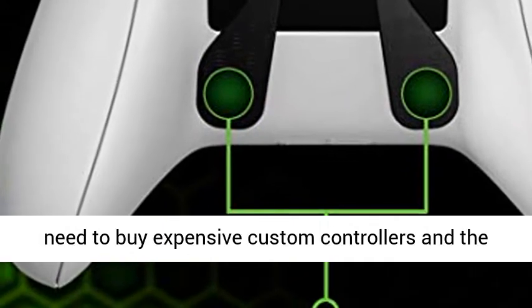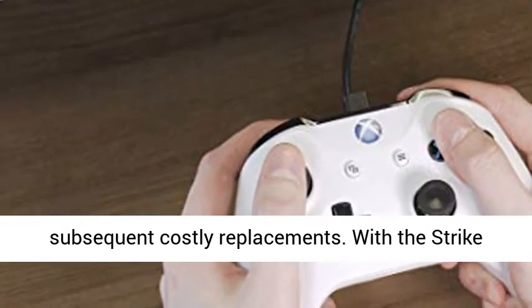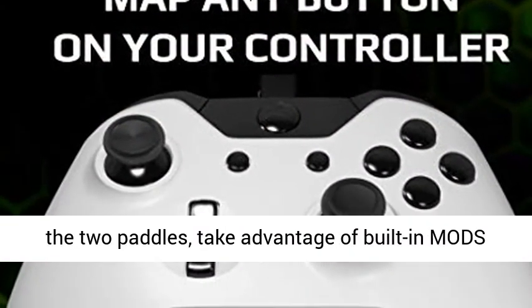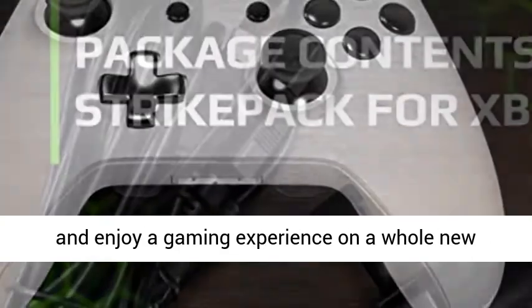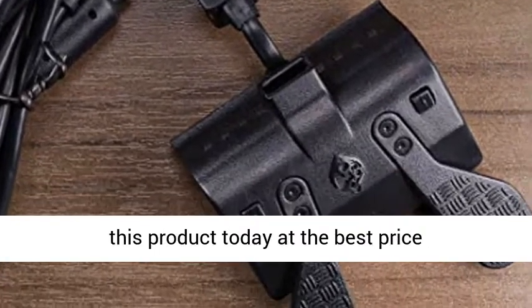No longer is there a need to buy expensive custom controllers and the subsequent costly replacements. With the StrikePack you can map any controller button to any of the two paddles, take advantage of built-in mods, and enjoy a gaming experience on a whole new level. Click the link in the description to get this product today at the best price.